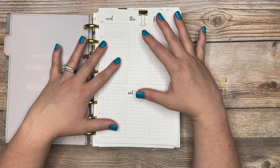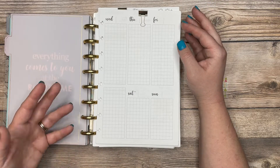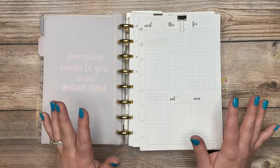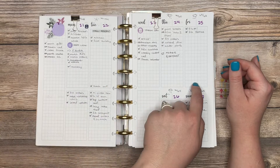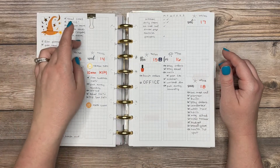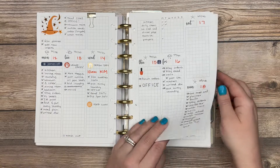My weekly view has been a work in progress. I've developed several different printables for it, almost all available in my Etsy shop. The first iteration had a weekly to-do column on the side and Monday through Friday with Saturday and Sunday plus three blank boxes. The second iteration moved the weekly to-do column to the top, gave more space to Saturday and Sunday, and put Monday through Friday lower. I found I was almost never using as much space as I left for Saturday and Sunday, which led me to the next version.